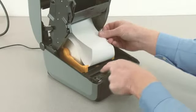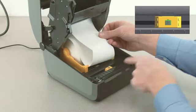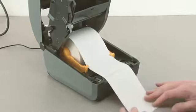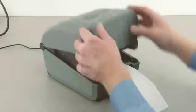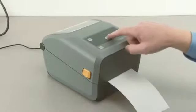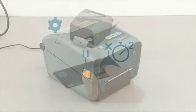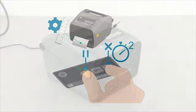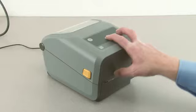Verify the media sensor is in the correct location for your media. For standard gap media, press the media down under the media guides and close the printer.